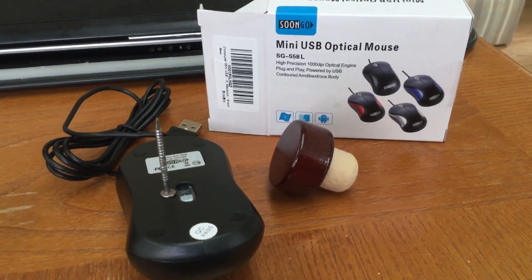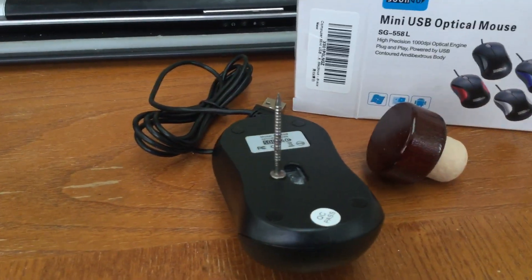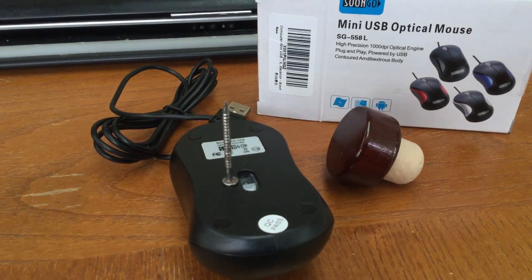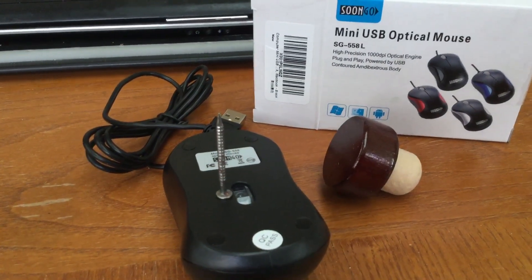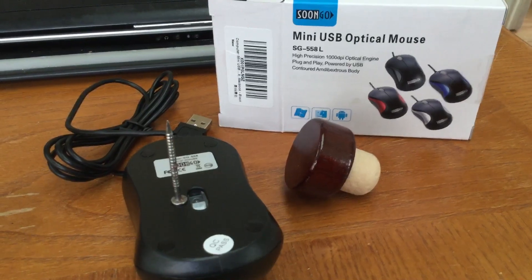The knob is actually the top from a bottle of Captain Morgan's Private Stock. Here's the mouse out of the box, and just a nail I had lying around. What I did is I glued the nail in place — it's just resting there, but that's exactly where I glued it. I super-glued the nail there.